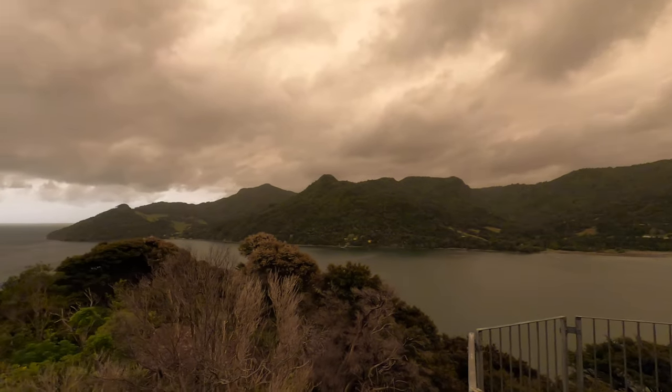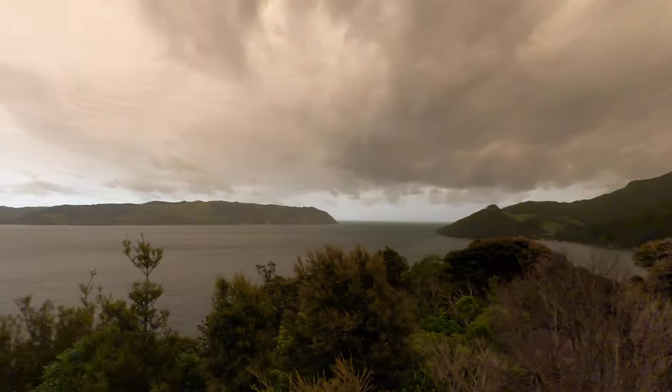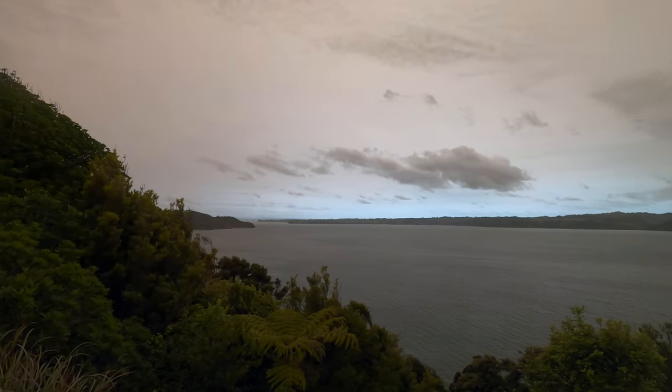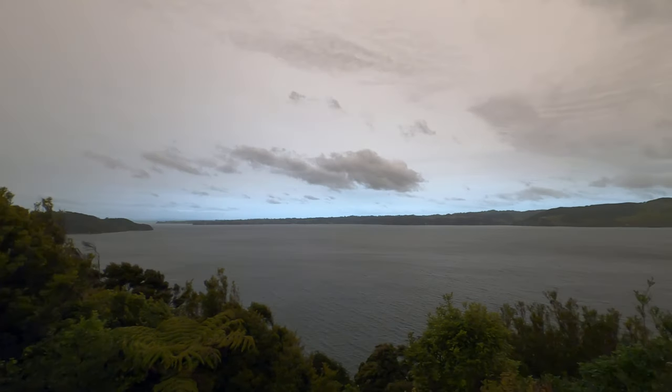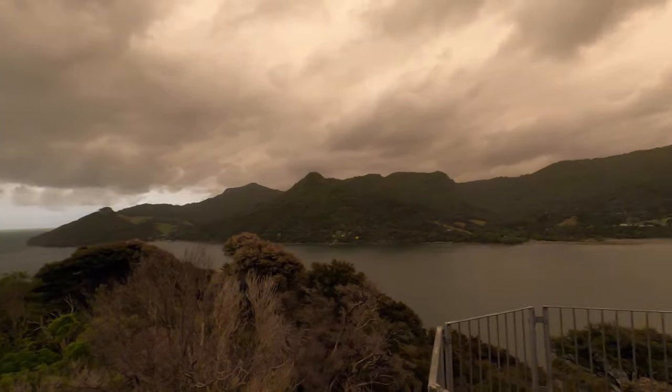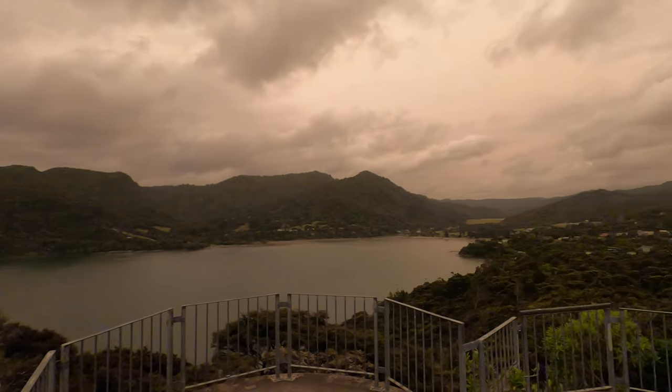Check out that view — beautiful, isn't it! Hopefully the sound quality is coming through. It's a little bit windy so you might get a bit of wind noise in the microphone, but hey, nice.